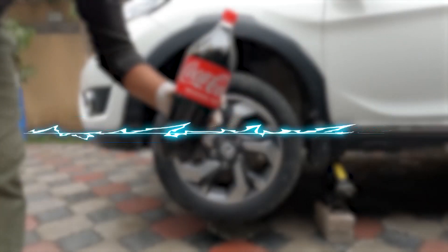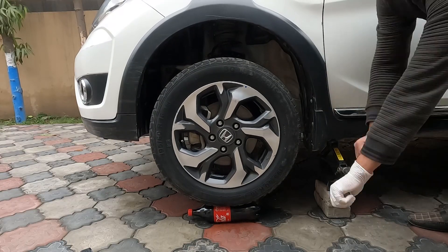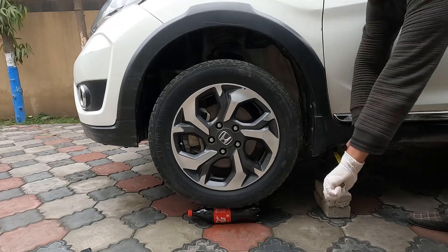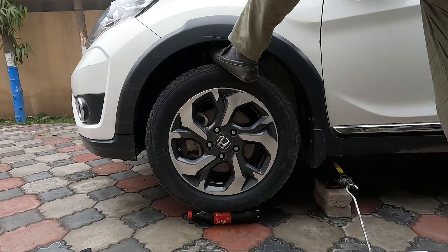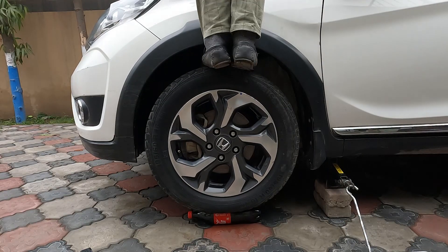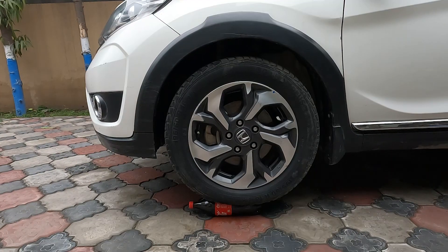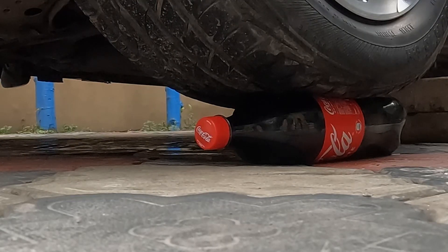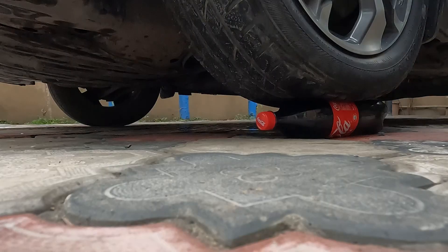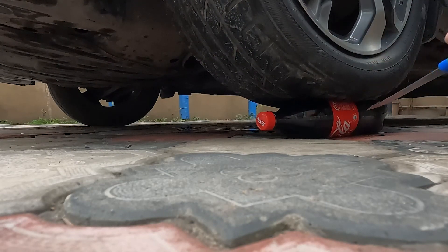Next, we took a 1.5-liter Coke bottle and put it under the car tire, lowering the jack just enough so the bottle wouldn't slip. We tried to put more weight on it to check how much pressure the bottle can bear. Daniel stood on the car to add extra weight. We also moved the car backward and forward. Finally, we decided to hit the bottle with a knife edge, since the molecules in the bottle are under tight pressure — a hit from a knife may cause a blast. It worked when Daniel hit the bottle.